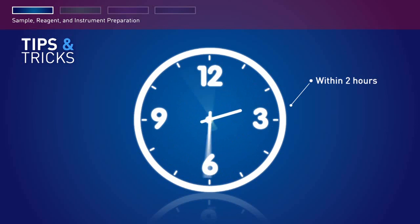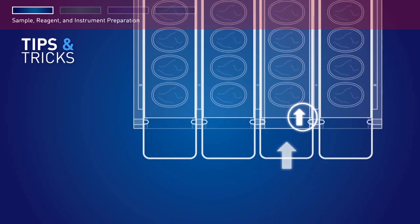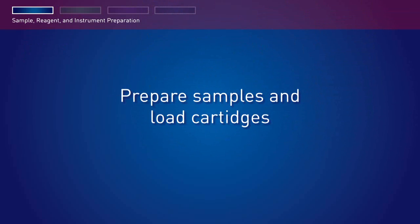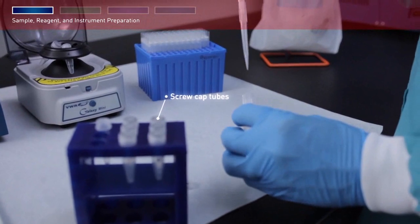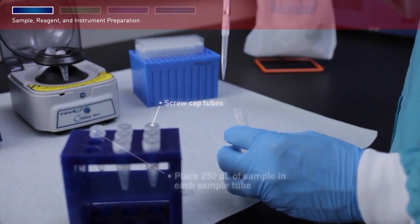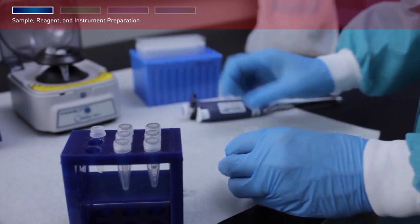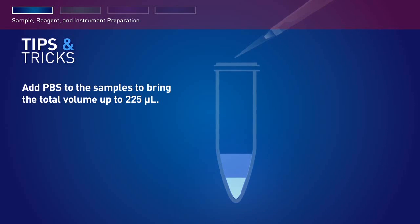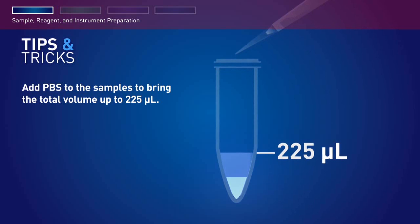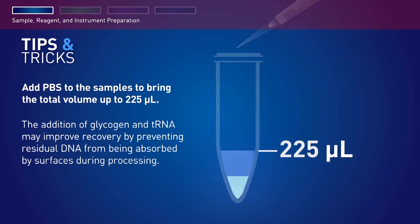When inserting the cartridges, make sure that the notches in the cartridge align with the notches in the cartridge rack. After loading and inserting the cartridge rack and tip and tube rack, prepare samples in triplicate using screw cap tubes. Place 250 microliters of sample in each sample tube, up to 13 sample tubes in total. For samples that are less than 225 microliters, add PBS to the samples to bring the total volume up to 225 microliters.